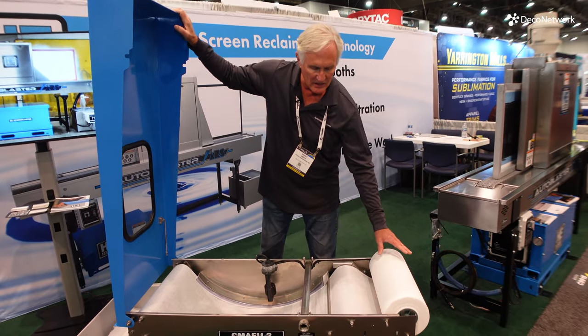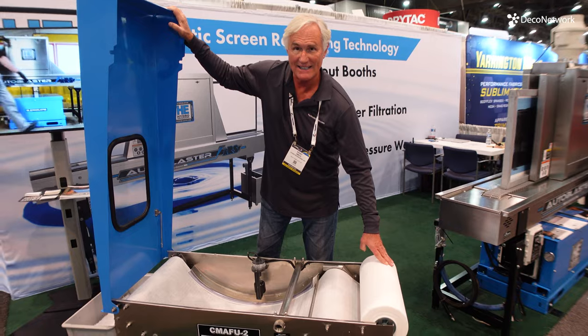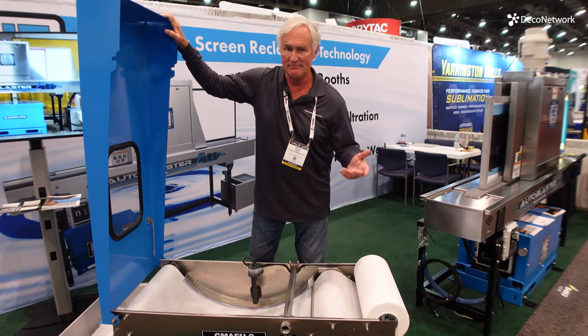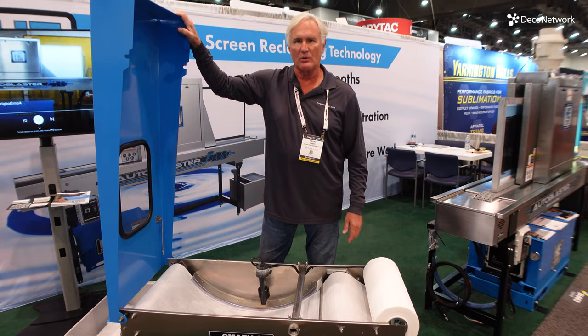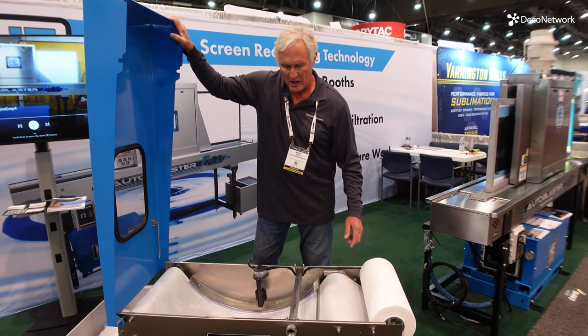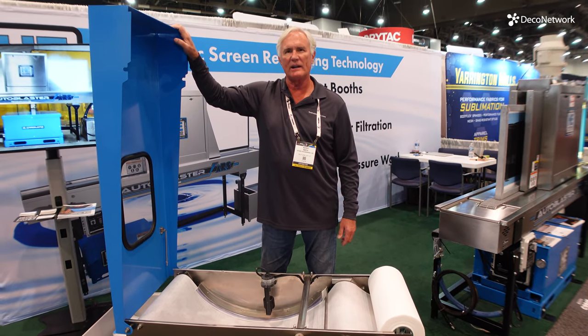The media is a hundred yards long and 18 inches wide. It will last for literally one to two thousand screens before needing to be changed. And it's like changing the roll of toilet paper — you just slide it on the rod, feed it over the conveyor, and it's ready to go again.